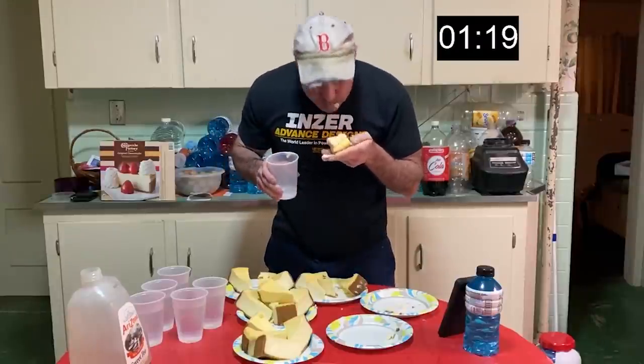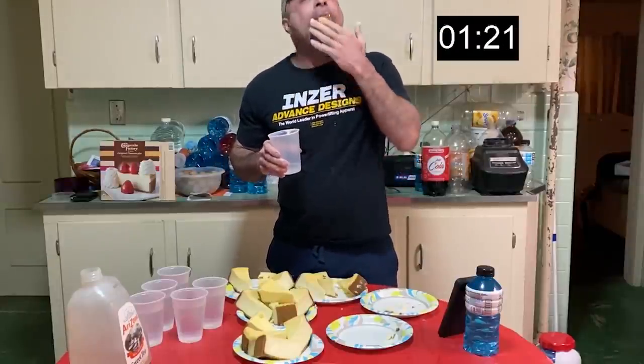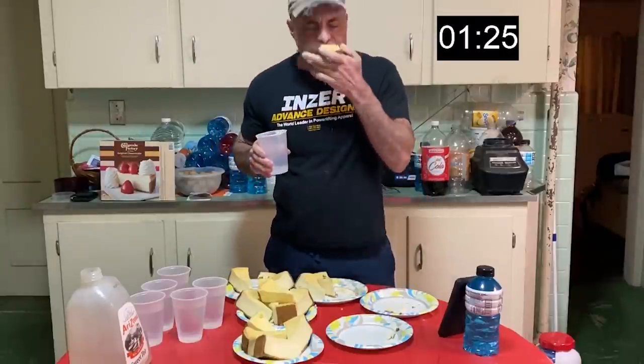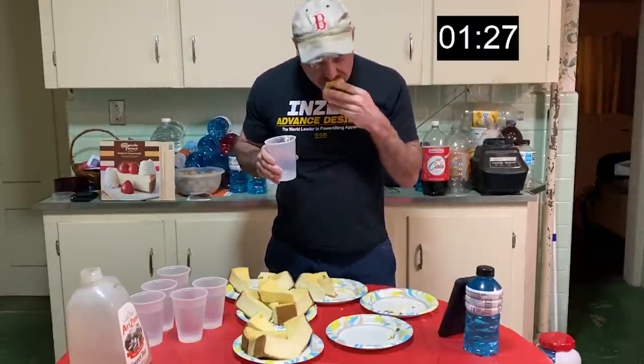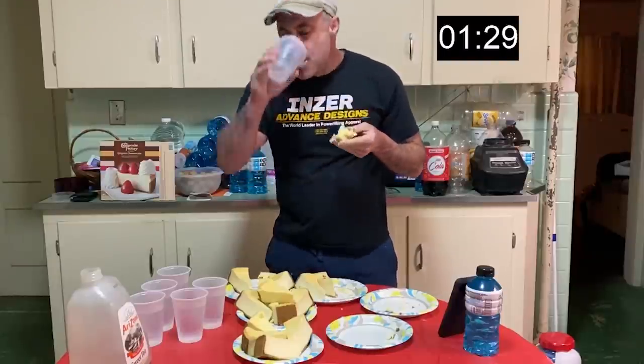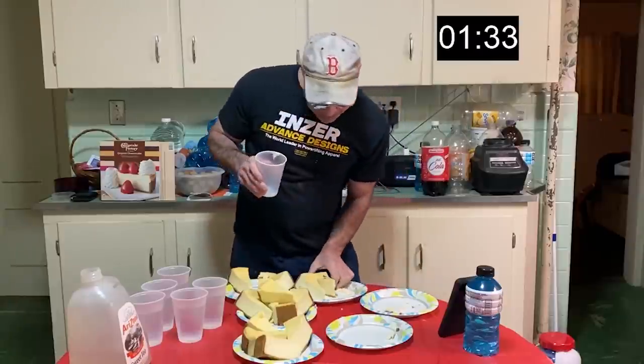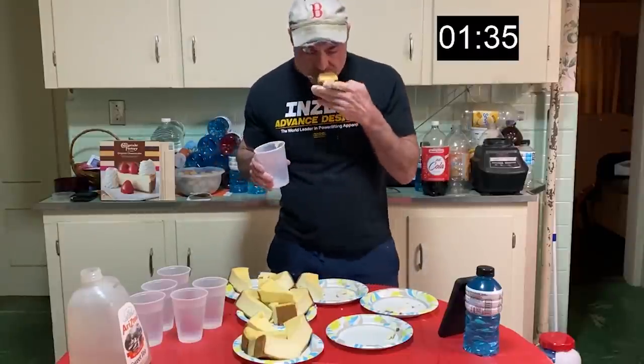Yeah, eight pound cheesecake challenge — pretty basic. Kind of taking a break from the huge challenges here. I got a couple of huge ones coming up in maybe a couple of weeks, just giving myself a little bit of a break after that tuna fish challenge — that really killed me. So yeah, just enjoy it, and maybe get yourself some cheesecake too. Thanks.